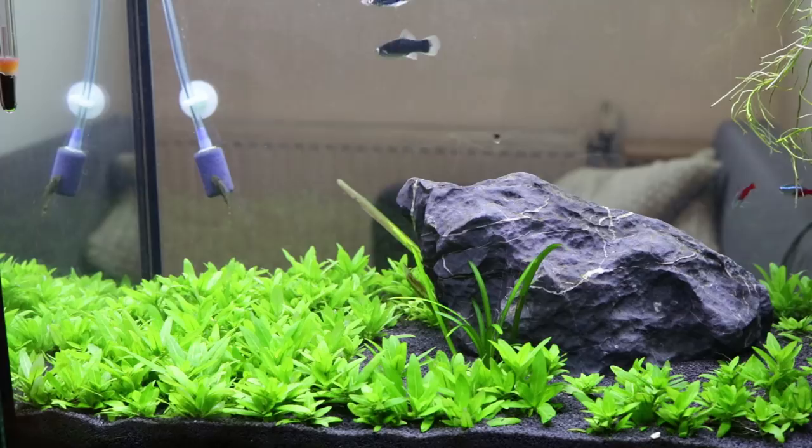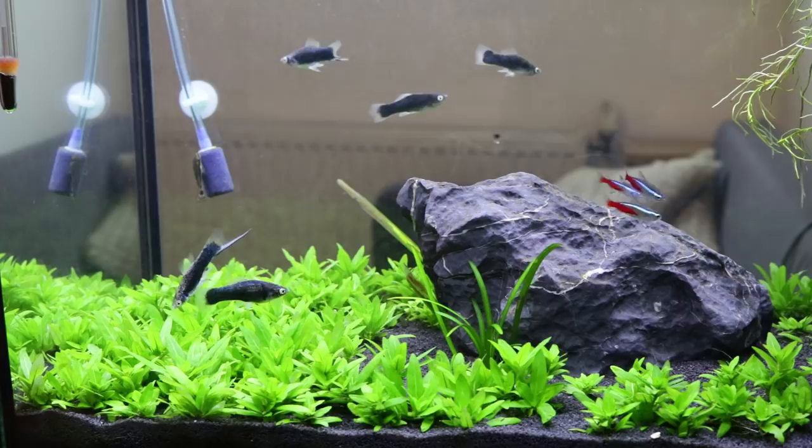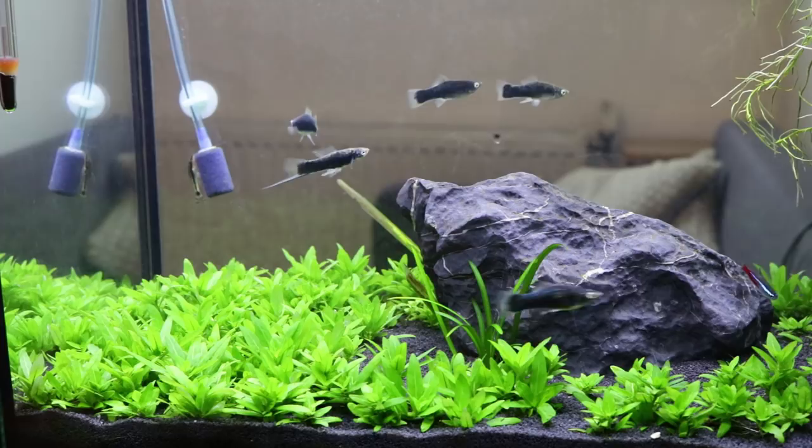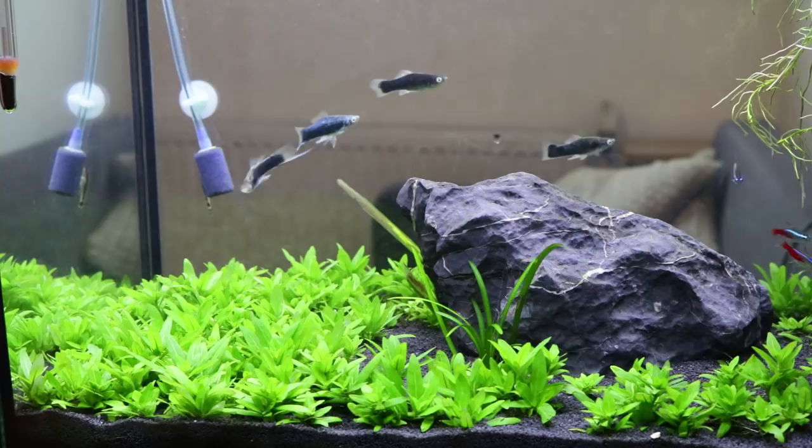In this tank I don't use any of that — it's just a cheap LED light. I use a few root tabs from Seachem, and those root tabs last about three to four months before you have to replace them. I might not even replace them, to be honest, as the plant grows well enough without adding root tabs.